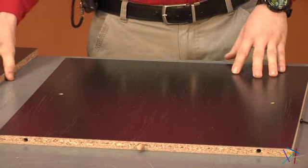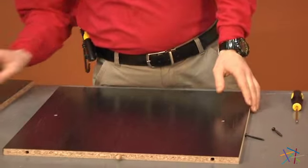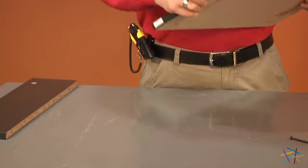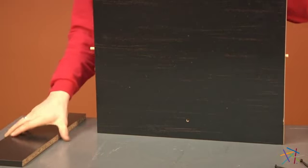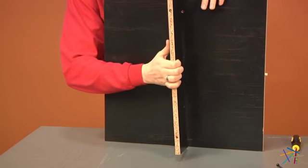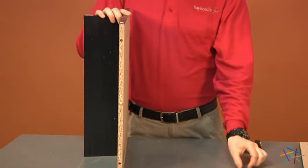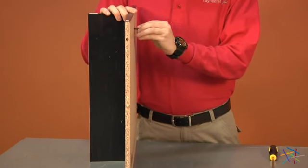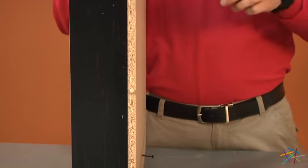Now locate your piece E. Make sure the finish side is pointing up, then place the finish side of D up also. Place E against D like so and using your screws, tighten through D to E using your phillips head screwdriver.